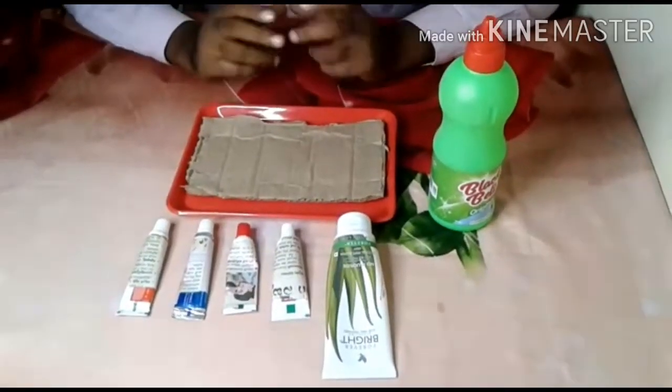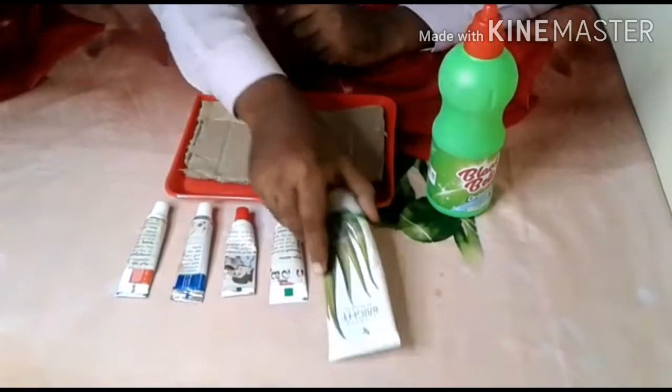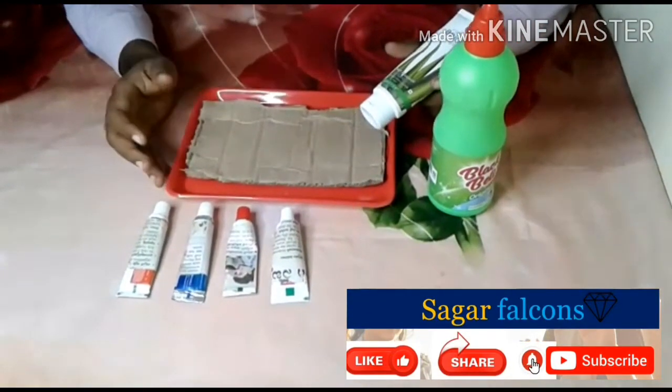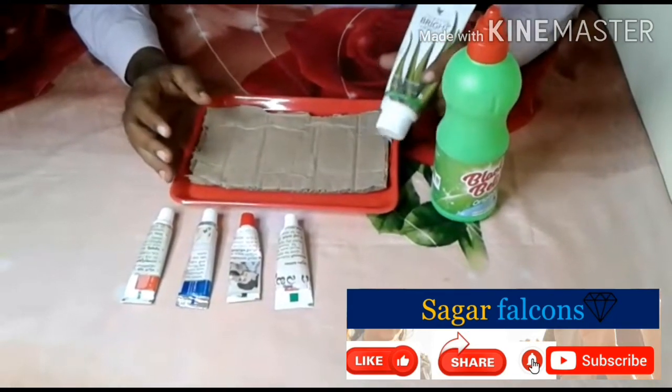Hi friends! We are now showing a demo of Forever Living Bright2Gel. We are doing demos in Forever Living products for every product, and we are showing a demo of Forever Living Bright2Gel.